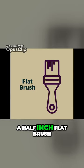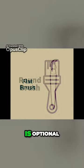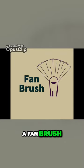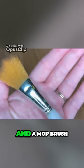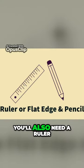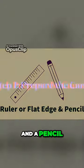For this project you'll need a half-inch flat brush. A larger flat brush is optional. You'll also need a small round brush, a fan brush, and a mop brush — this one is three-quarters of an inch. You'll also need a ruler or other flat edge and a pencil.